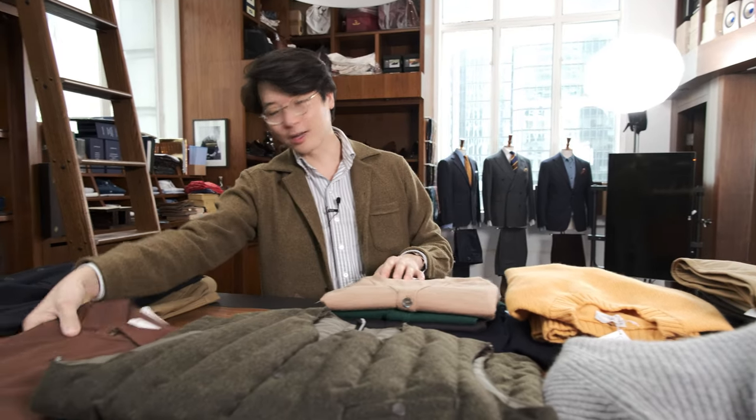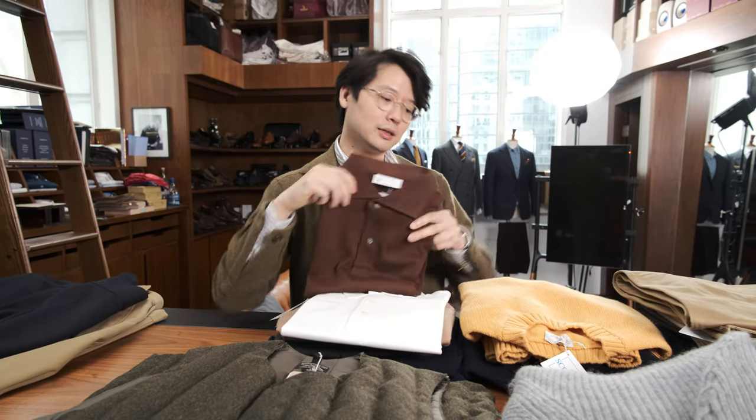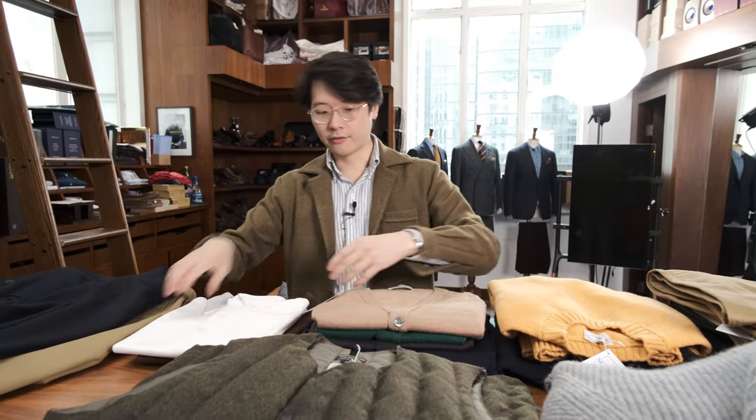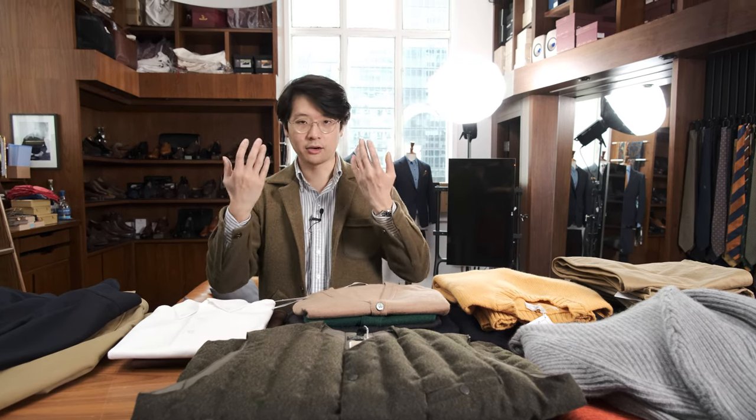I also like the Armory's polo shirts. We have two — the spread collar version and the button-down collar version. We do them in short and long sleeve versions. What is great about these polo shirts is that we make them with Ascot Chang, a very good shirt maker in Hong Kong, and we actually put a shirt collar on it. So whereas with a lot of other polos the collar might not stand around the neck, these absolutely do.